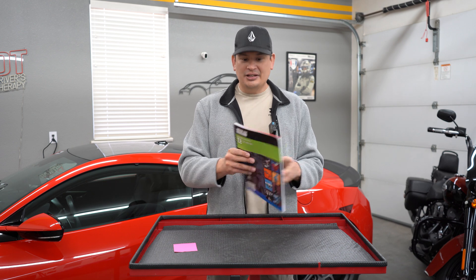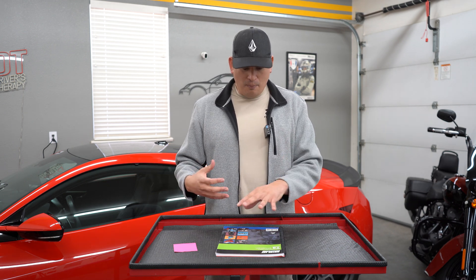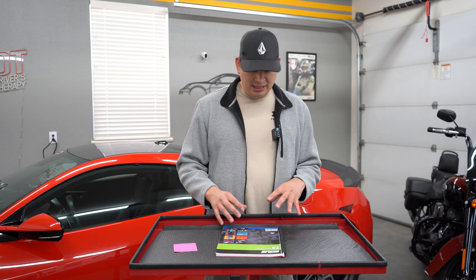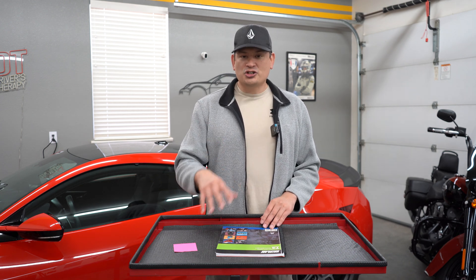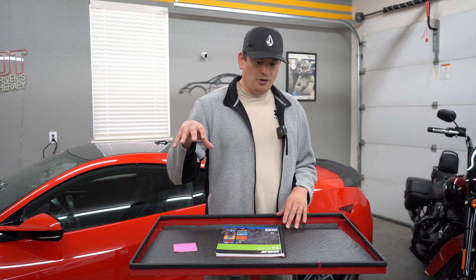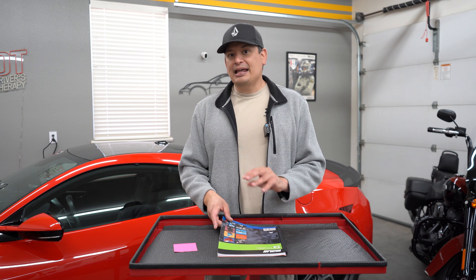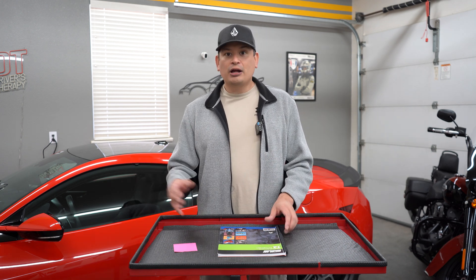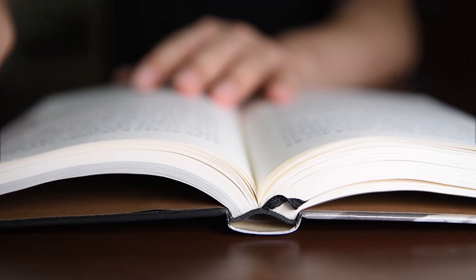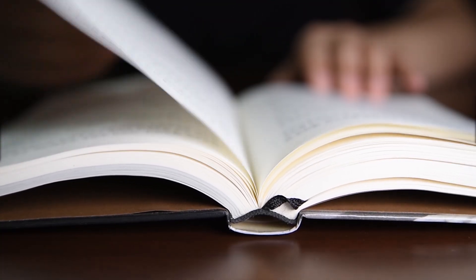So what do you do when you get the study guide? The first part is kind of like a learning portion where they break down certain things — they talk about subjects within electrical, like the starter, the alternator, multimeters, and they break everything down. Then at the back they have questions, usually 60 to 70. What I recommend is to read the first part, do your homework, and then take the practice test.